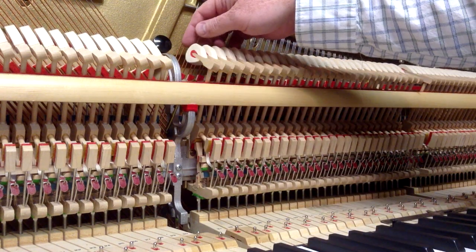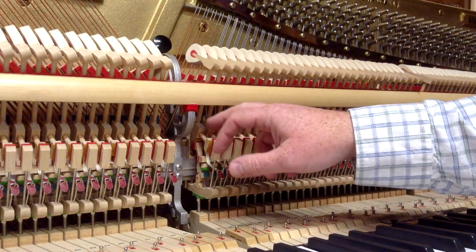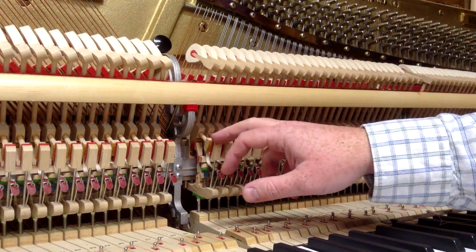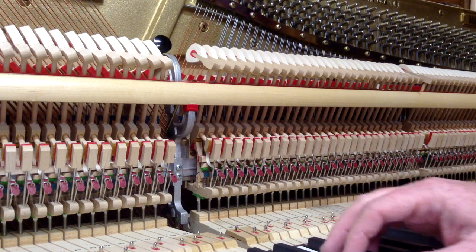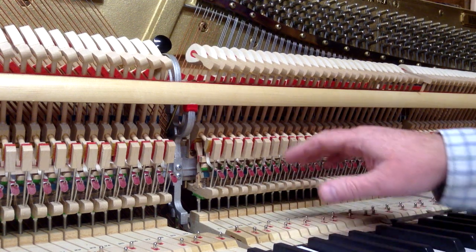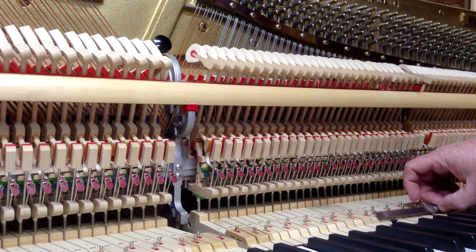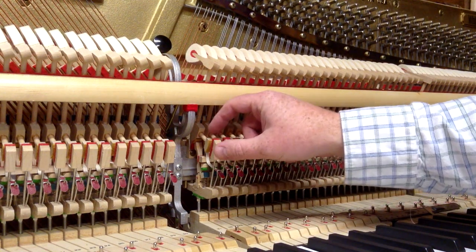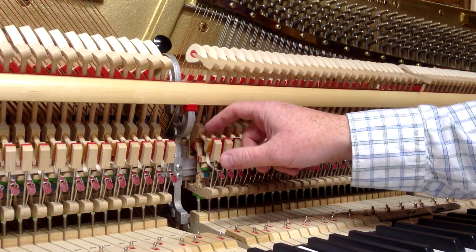The distance that the hammer is from the string when the back check catches the catcher — or the hammer butt — that's the adjustment we're going to be making. The first thing you want to do is go through and check that all the back checks are square.